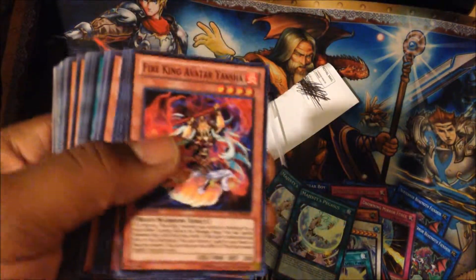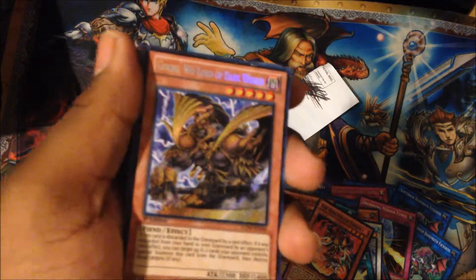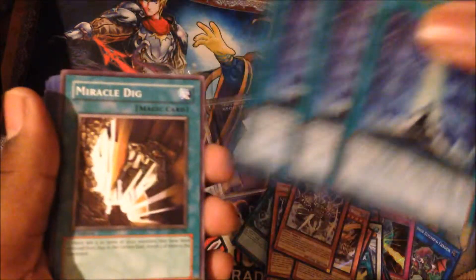Yaksha — the Fire Kings. I'm also building that too. I got two, I believe. Gold — that's my Dark Worlds. I shall be making that, so stay tuned. Two golds, one silver. I think there's triple Gates here — oh, they look so nice. Miracle Dig — this is a really cool tech that I may be trying out in one of my decks.